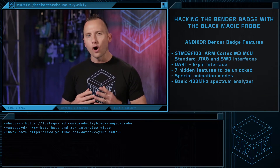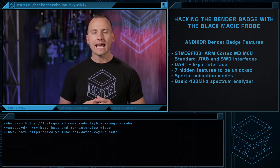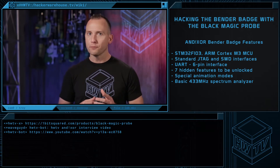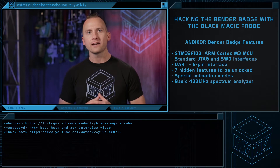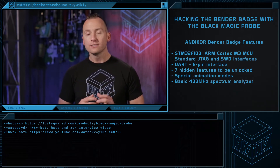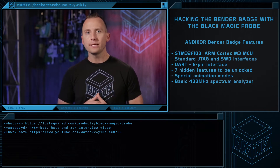One of the benefits of utilizing an ARM MCU are the standard JTAG and SWD interfaces. The badge was developed with UART — the familiar 6-pin interface is on the right side of the board next to Bender's eye. However, one of the goals of the badge was to be hackable, so it does have an exposed SWD interface, although it was never utilized in development.